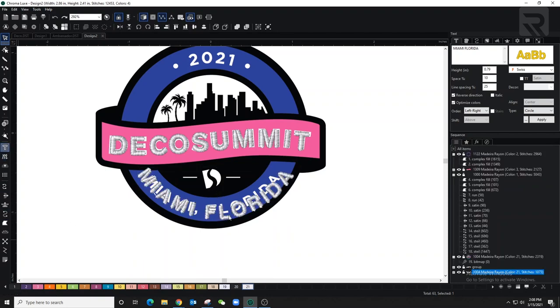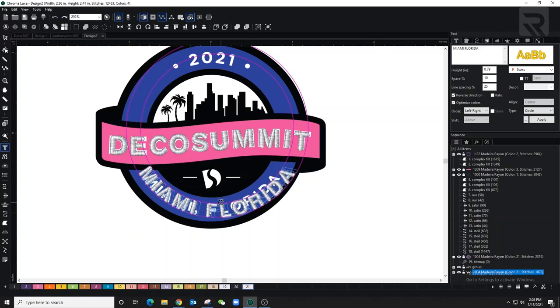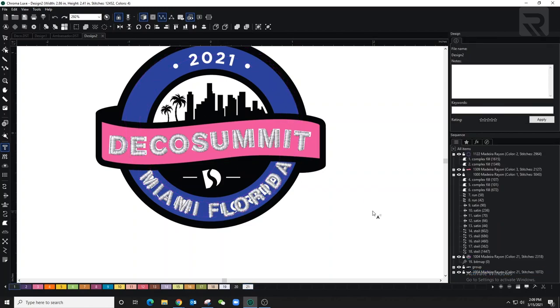I'm going back to the font editing tool and using all these dots to make adjustments — each one does something different, so I'll play around with them until I get it where it needs to be. That looks pretty good. Now let's do the same thing for the top letters.